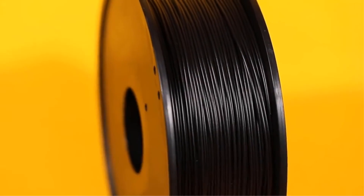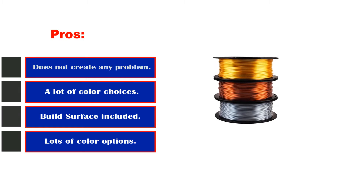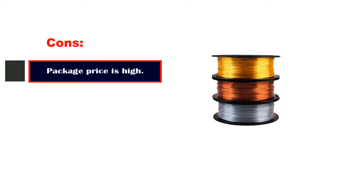Another advantage of Silk PLA Filaments is their 100% tangle-free operation. This 3-in-1 Metallic PLA Filament from MIKA is a must-try for those who want to print metal-like objects and designs. It's one of the best package deals in the market, top-rated for its excellent finish. While they require the correct setup for your 3D printer, they print smoothly with no bubbles, kinks, or bumps. Pros: no feeding problems; lots of color choices. Cons: package price is high.